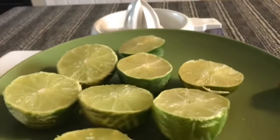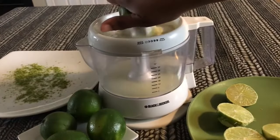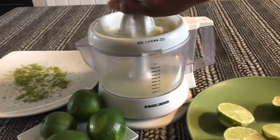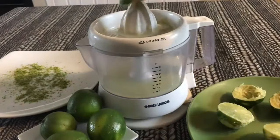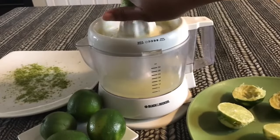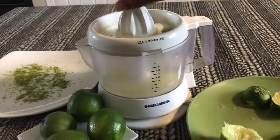Look at all that juicy goodness right there. If you guys weren't looking, I'd probably go ahead and start sucking on these limes because I love lemons and limes. We're going to go ahead and make our 4 ounces of lime juice, because we can't make a key lime pie without lime juice. Can you say freshly squeezed?